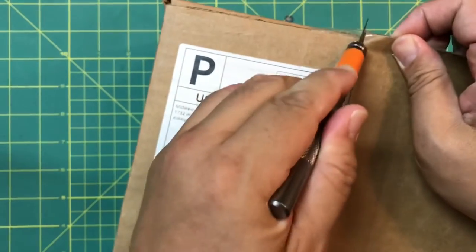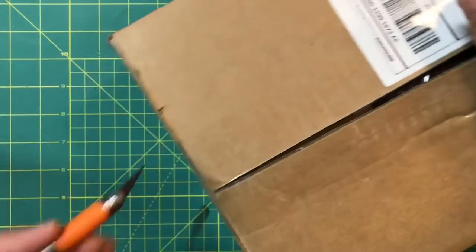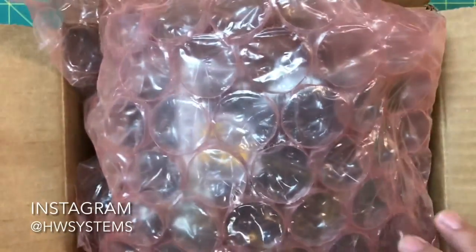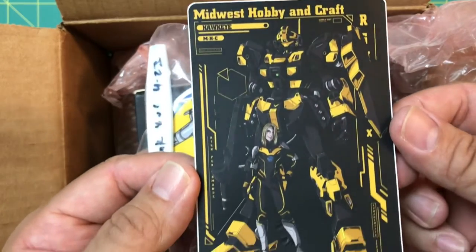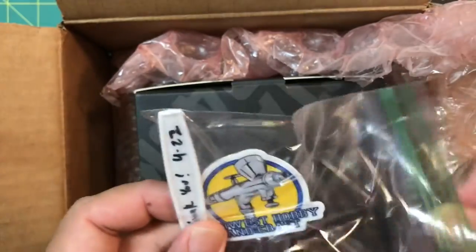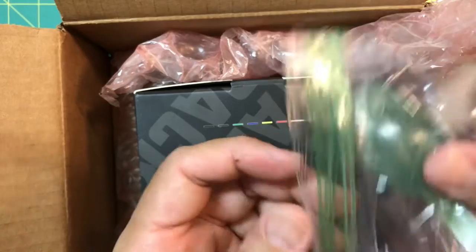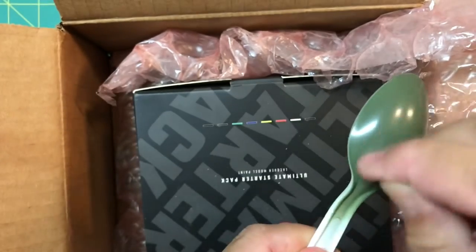So Midwest partnered up with these guys in Canada called Heavy Weapon Systems — HWS. Check out their Instagram so you can see all the stuff they've made. The nice thing about Midwest Hobby Craft is they always send these cool little packs with a couple of stickers. Look at that — the hobby and craft robot with the pilot, the regular air gun, and then their signature painted spoon with a thank you.